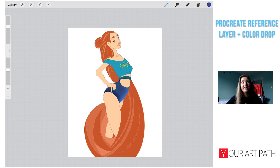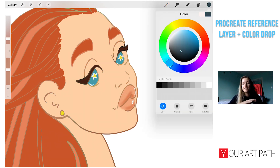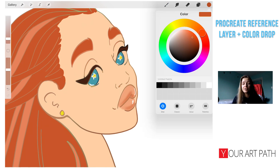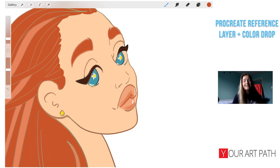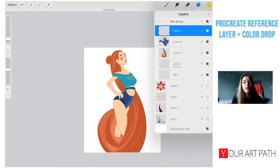That's not really part of the Procreate Reference Layer tutorial specifically, but it's a quick tip worth knowing. I hope you enjoyed the reference layer tutorial and feel inspired to experiment with it. If you like to quickly color things and you like using line art, I think you will really benefit from this tool.